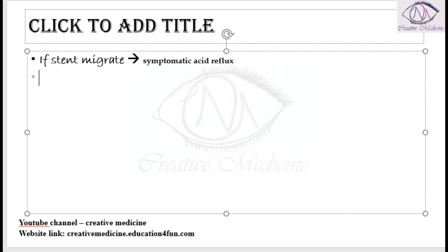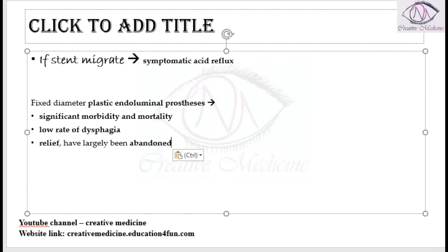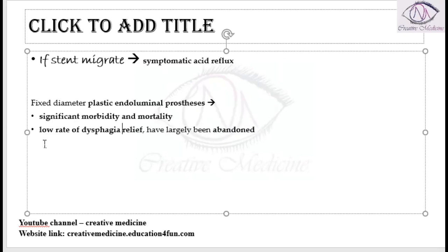Fixed diameter plastic endoluminal prosthesis can also be used like these stents, but they are associated with significant mortality and morbidity. They have a low rate of dysphagia relief and have thus been largely abandoned in usage nowadays.